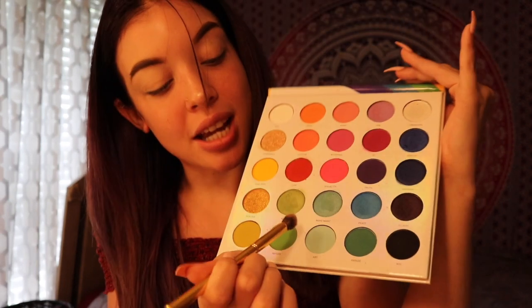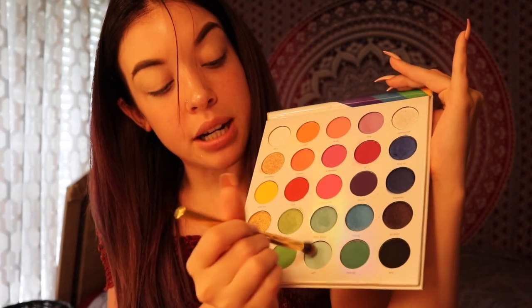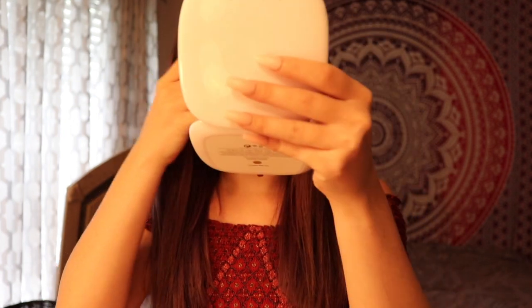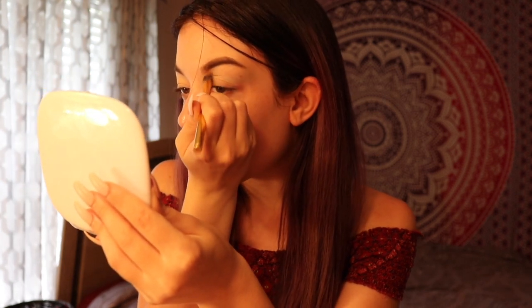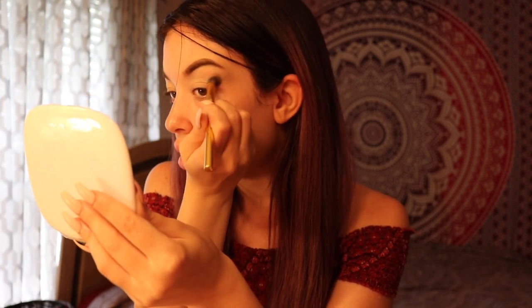I think to start, I want to use this Y15 brush from Morphe. I always go in with this because it's so big and dense for my transition shade. So I'm going to go in with this shade right here — it's called Art. I'm going to pick up my Marc Jacobs mirror so it's not all up in the way. I think I'll just do this eye on camera and then this one off camera. I'm just going to buff this into the crease.